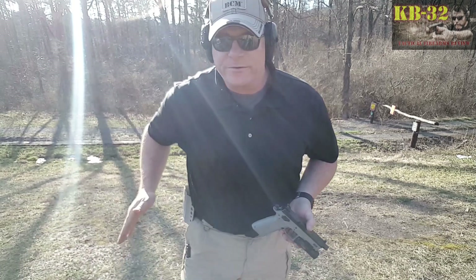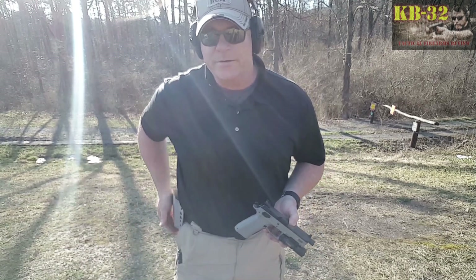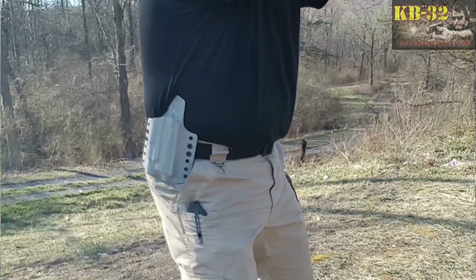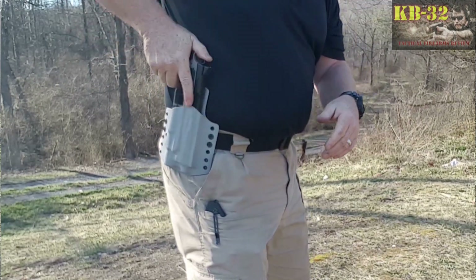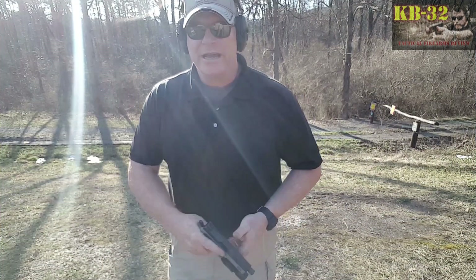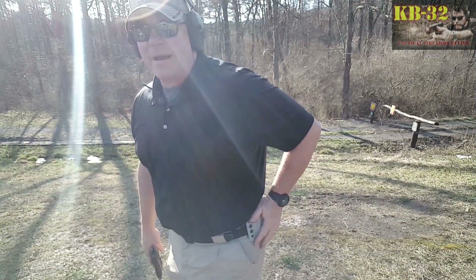Alright guys, today we're going to be talking about this holster. This is a holster from Carolina Concealment Solutions. My buddy down there, Jody Collins in South Carolina, put this together for me for the P09 Tactical with the Surefire X300 Elite. Pretty cool little package. He also put together a double mag pouch for me.